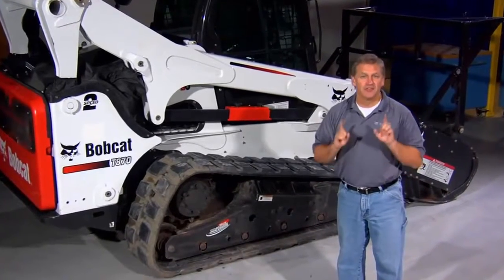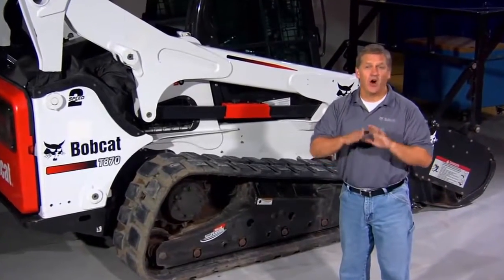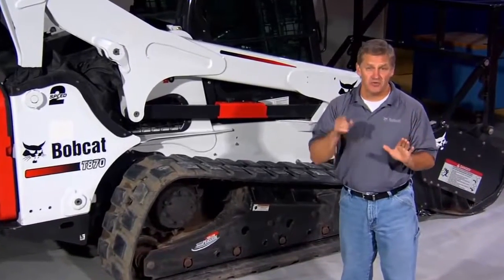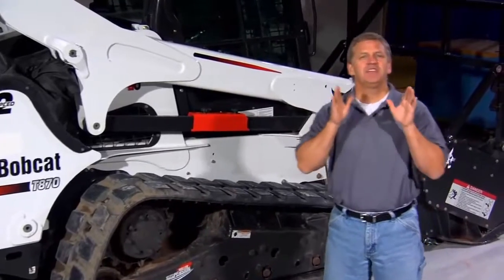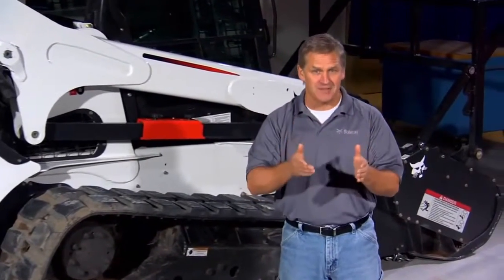To top it off, the Forestry Application Kit offers superior protection for both you and your machine. Bobcat gives you the entire package of performance and protection. That's another Bobcat Advantage.